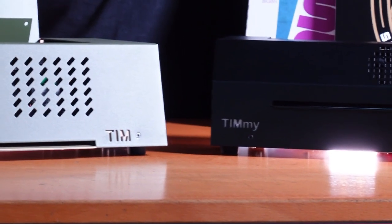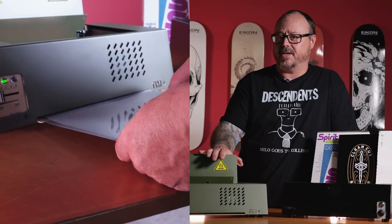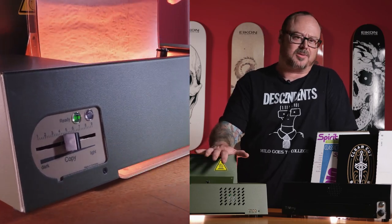When it comes to overall performance, both of these copiers are up to the task of producing crisp, clean stencils — it just depends on how hands-on you like to be in your stencil-making process. The Tim has an auto sensor that kicks things off the second it registers that a carrier sheet has been entered, and auto shuts off once your stencil is complete.